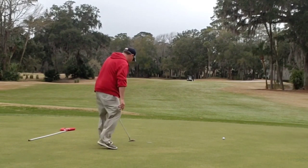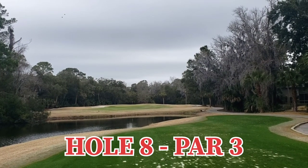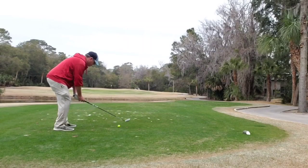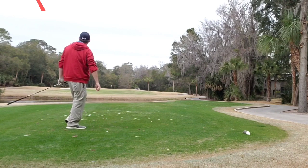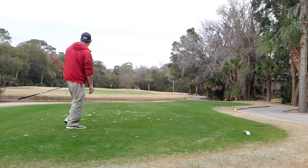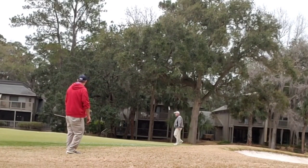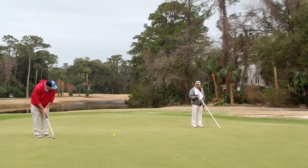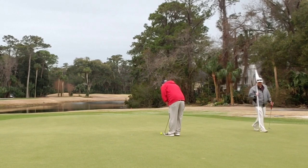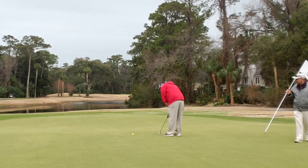Moving right along into hole eight, par three, straight away as you can see. Water not really in play, bunkers left and right. Fairway wood struck extremely well, just gets pushed to the left and misses the bunker — good thing. Bump and run chip back onto the surface giving me a look at par. Long par putt just gets to the high side, but yet another little tap in bogey. Let's go.